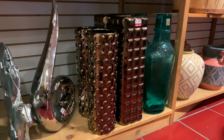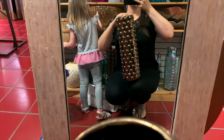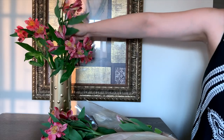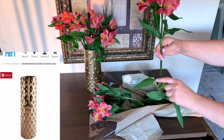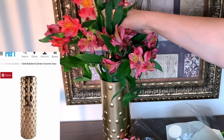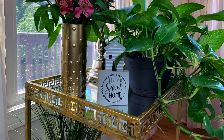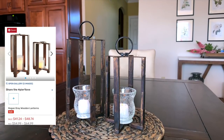I would mention that these Pier One vases are actually much, much bigger than what we are recreating from the Dollar Tree vases, and they also happen to be on sale. So if you want a much bigger version for a few dollars more, check out the sales at Pier One right now.